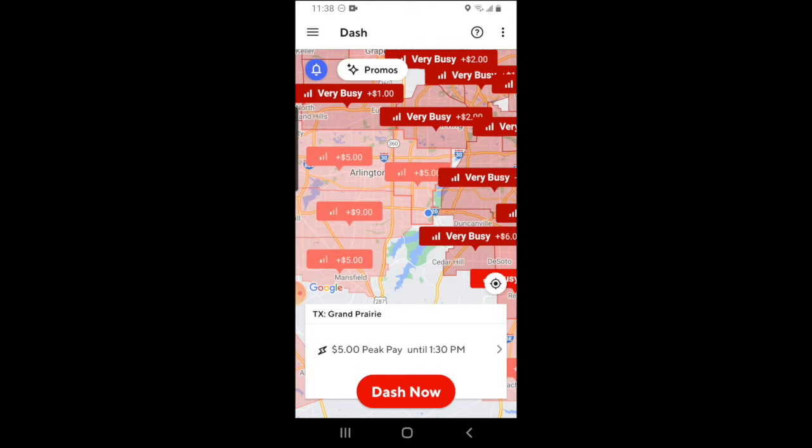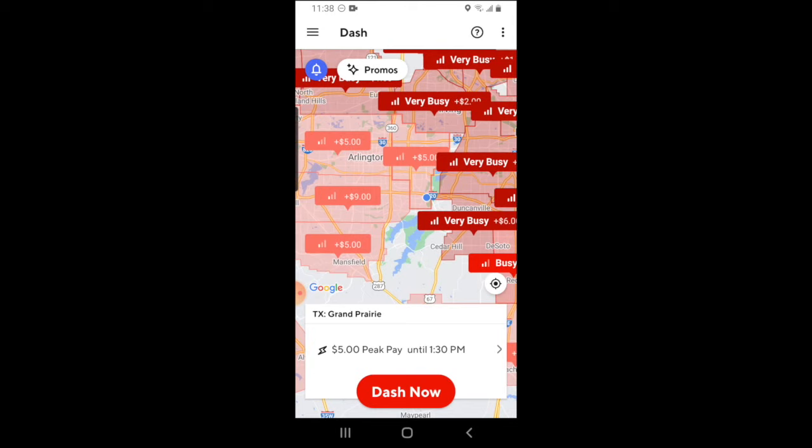If it gets so busy that the amount of orders are exceeding the amount of available drivers, sometimes DoorDash will add a promotion on that zone. Some of these zones have $5, some have $1, some have $9. That's a signal that that zone is very, very busy, and there are more orders floating around than available drivers in that zone.